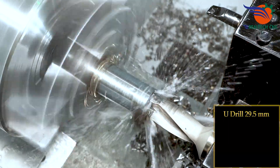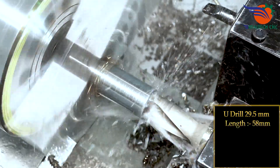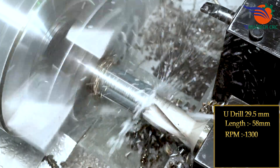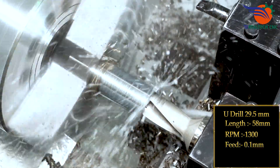U-drill 29.5mm, length 58mm, RPM 1300, feed 0.1mm. 20 by 20.